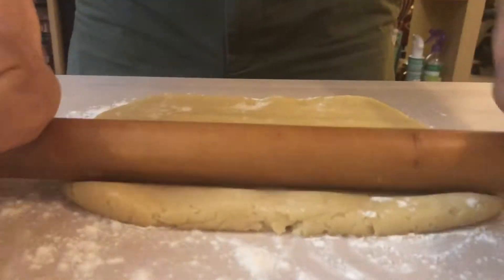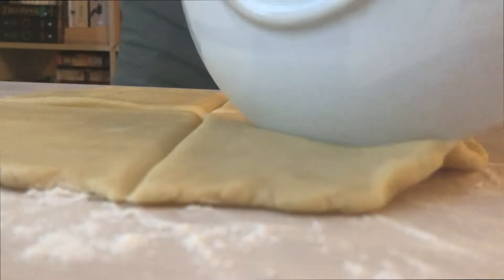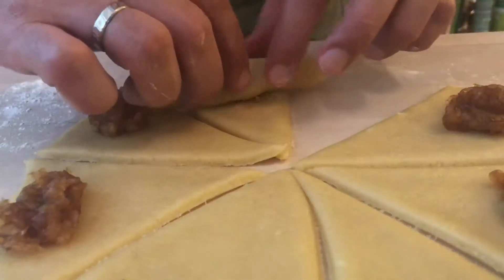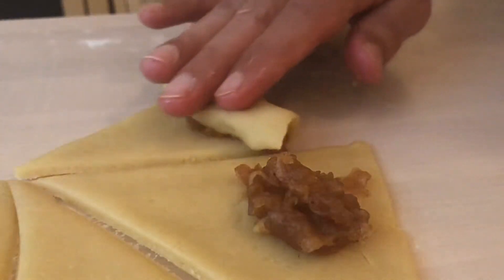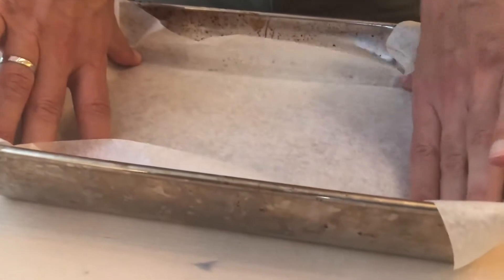Roll them out and cut them into eight pieces. Put a little bit of apple paste into each piece and roll them. Place them into the tray using non-stick cooking paper.